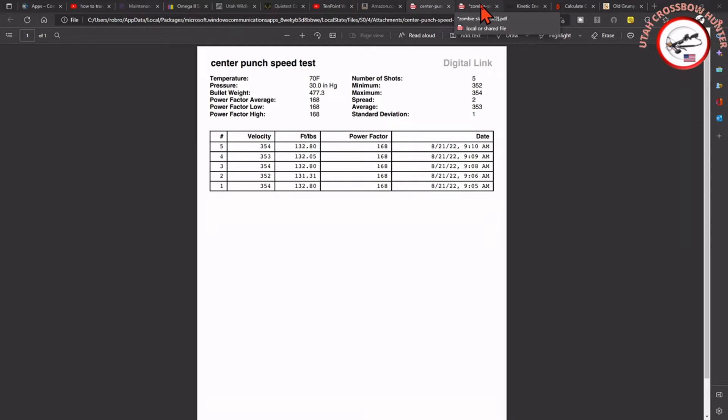Now over to the zombie slayers: still at 70 degrees, barometric pressure 30. Bullet weight 531 grains. Power factor average 178, low 177, high 179. Five shots — minimum 335, maximum 337, again a two feet per second spread with an average of 336. Standard deviation of 1. Foot pounds were 133, 132, 133, 133, 134. Power factor 178 and 179. We didn't do too bad there.